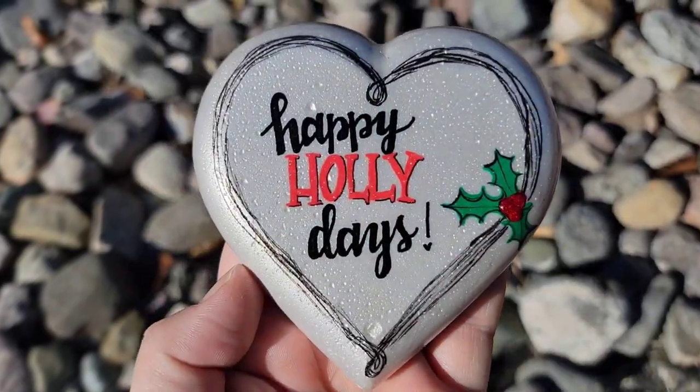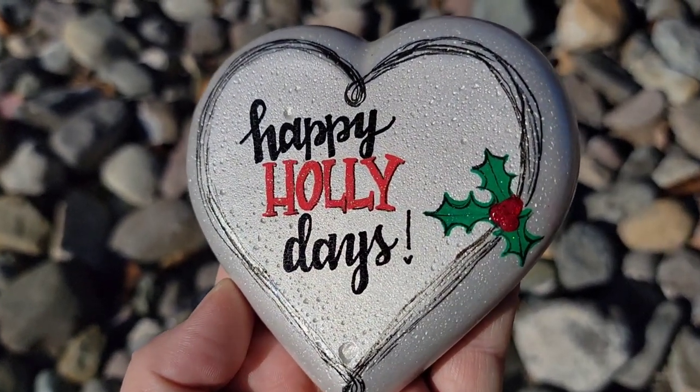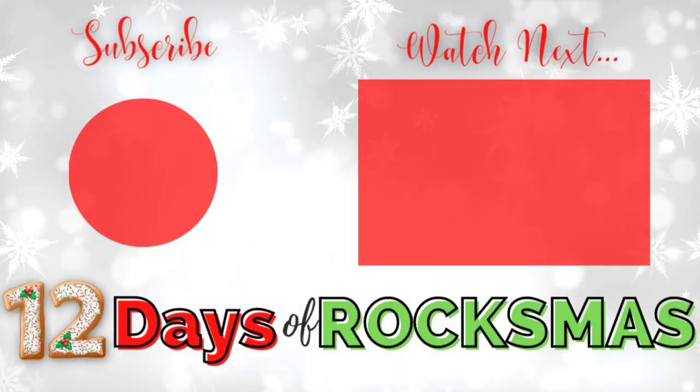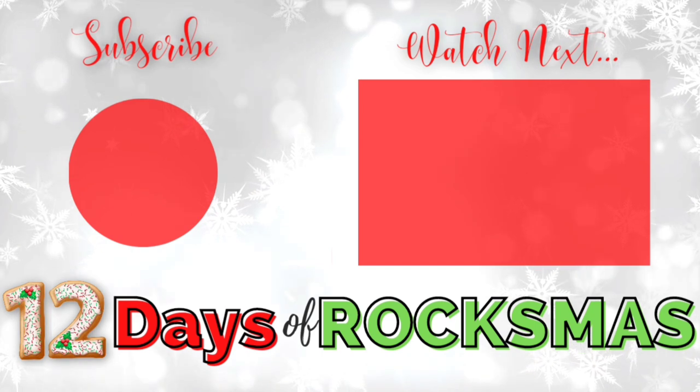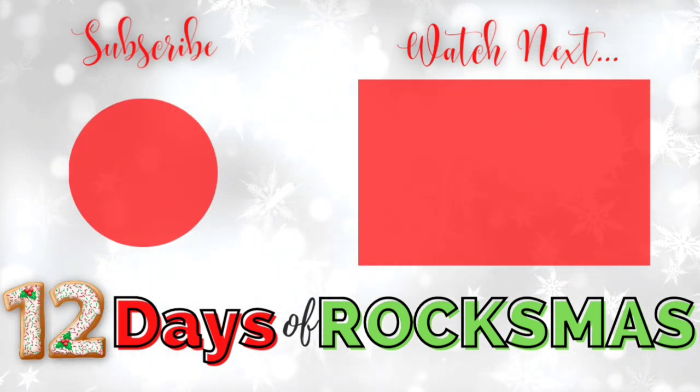Here you can see those textured sparkly berries, sparkly leaves, and sparkly holly for a very cute kindness rock to leave in the community. Thanks so much for stopping by to watch the fourth day of Rocksmiths — I've got the fifth day all set up for you. Happy holidays to you and I'll see you next time, take care!